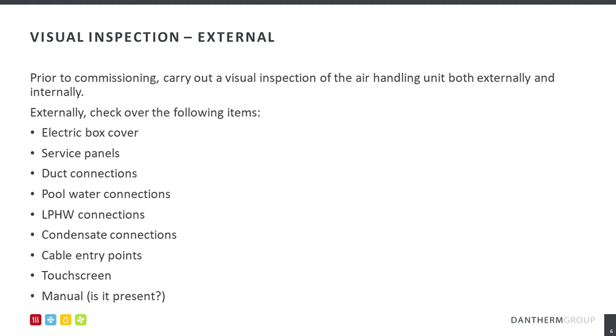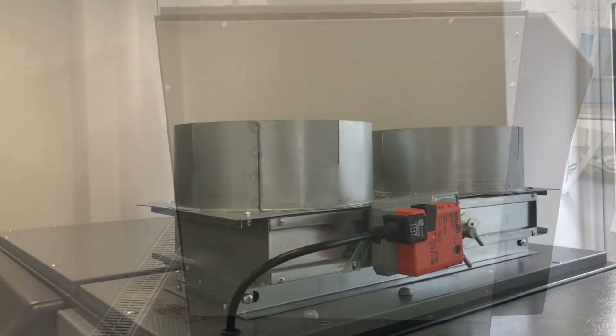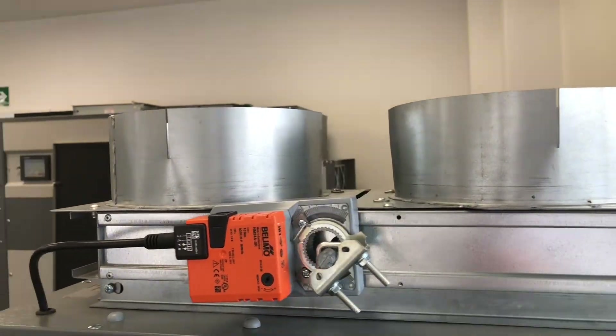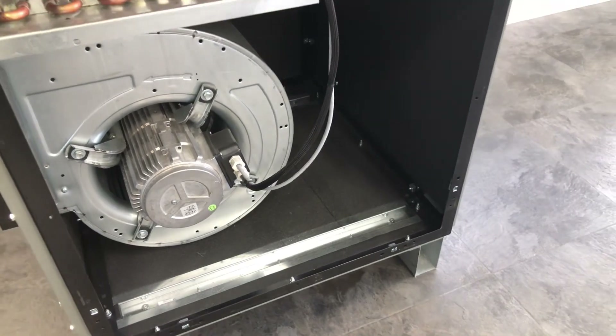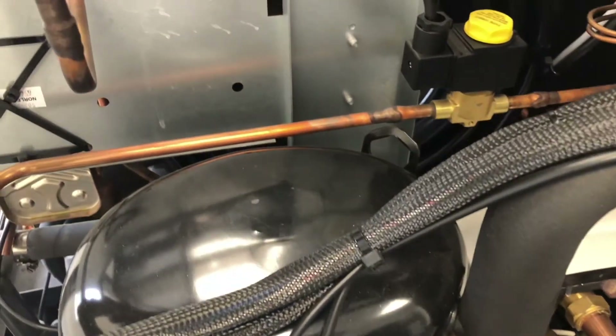To begin commissioning, carry out a visual inspection of the AHU externally and internally. The external inspection will allow opportunity to ensure the installation is complete, report any transport or installation damage, and ensure that full access is available for future works such as maintenance and repair. Inspect the unit internally to ensure the installation is complete and that no damage has occurred. In both instances, take photographs as evidence.